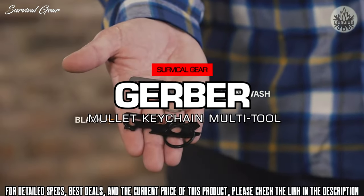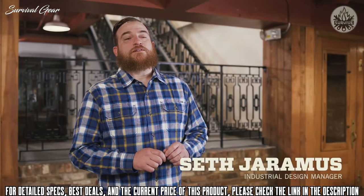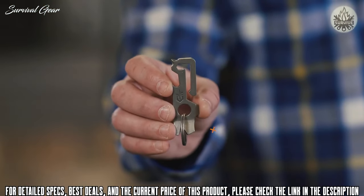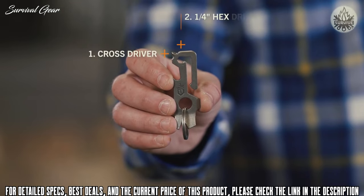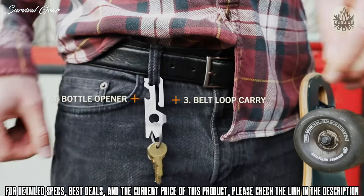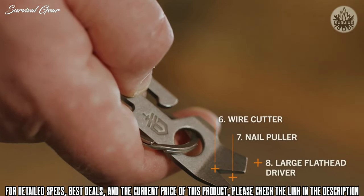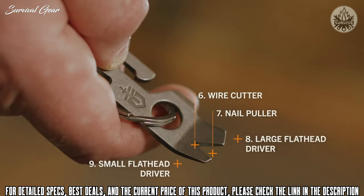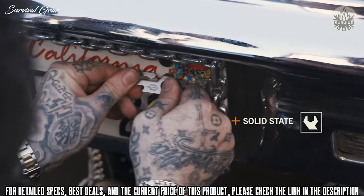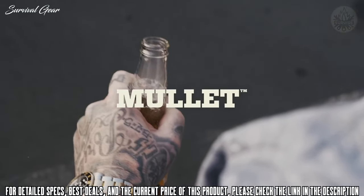This is the Mullet from Gerber. Today's EDC user wants a multi-tool that's tough and travels easy. The Mullet is ready for anything life throws at you with 9 tools, including cross driver, quarter inch hex driver, belt loop carry, bottle opener, scraper, wire cutter, nail puller, large flathead driver, and small flathead driver. It's available in two colors. Ideal as a keychain and designed for belt loop carry, this solid state multi-tool works hard and plays hard.